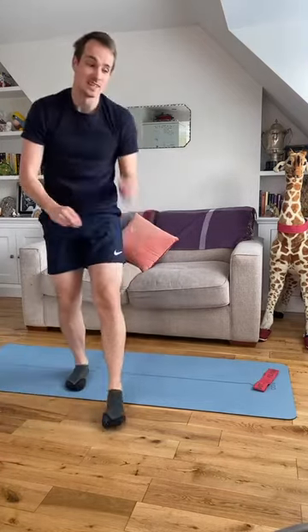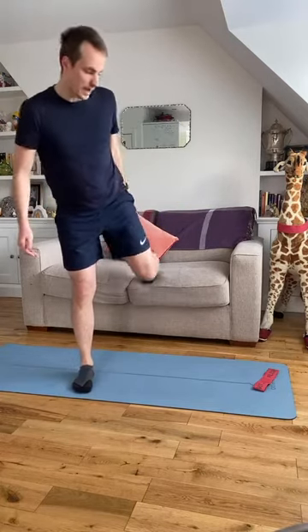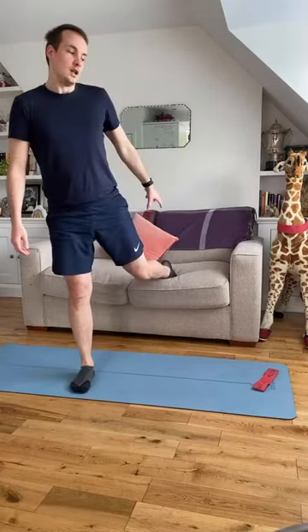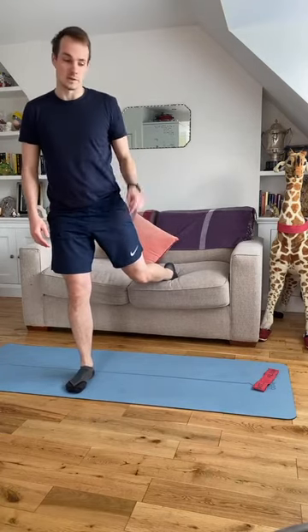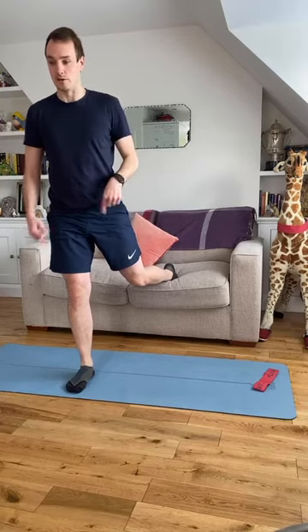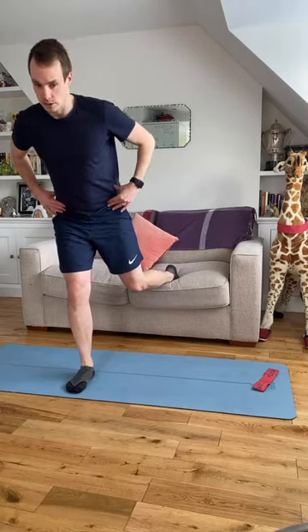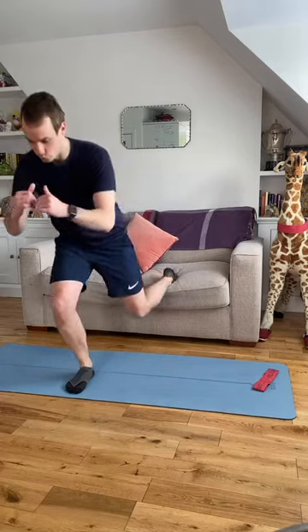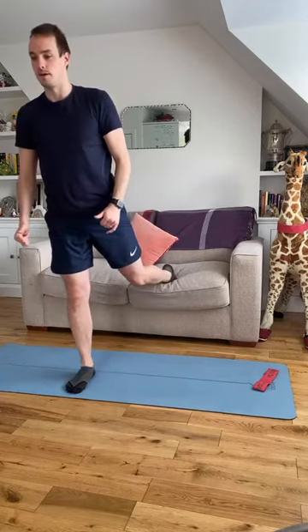Exercise two is a split squat. If you've got a chair or sofa, great — if not, just do a basic lunge variation on the floor. Take your back foot onto the sofa: left foot on, right foot forward. From this position, let your back knee drop down to the ground — hips forward, chest leans over the front leg, drop the back knee towards the ground, and push through the front leg to come back up.